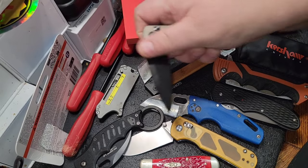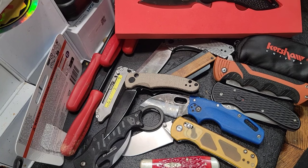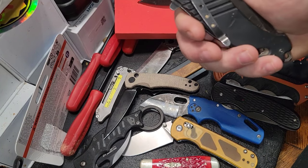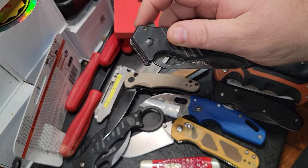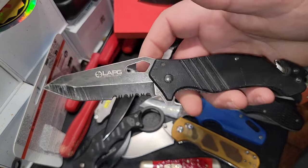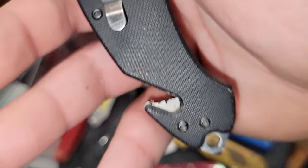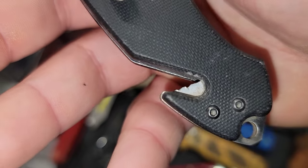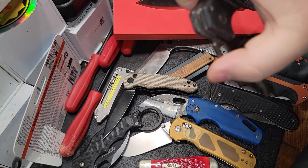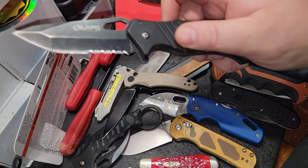We've also got a couple of other O knives over here which have some nice grinds, nice finish, and nice closing features. Over the years my go-to knives for pocket carry have gone up and down. This is an LA Police Gear knife and this thing has been beat. I like something with more of a drop point. This thing is just wrecked but it's durable — even the rope-cutting edge has gone through some really bad stuff.